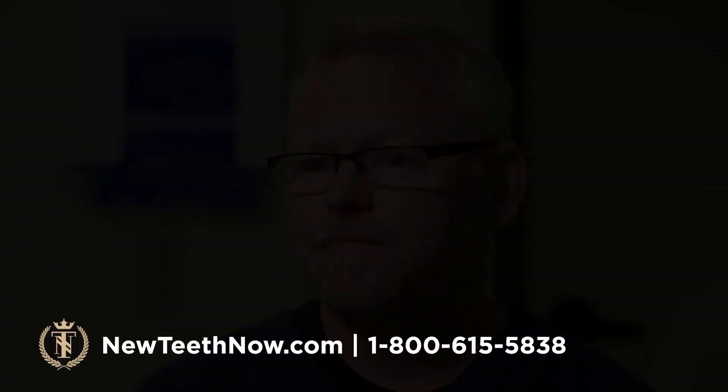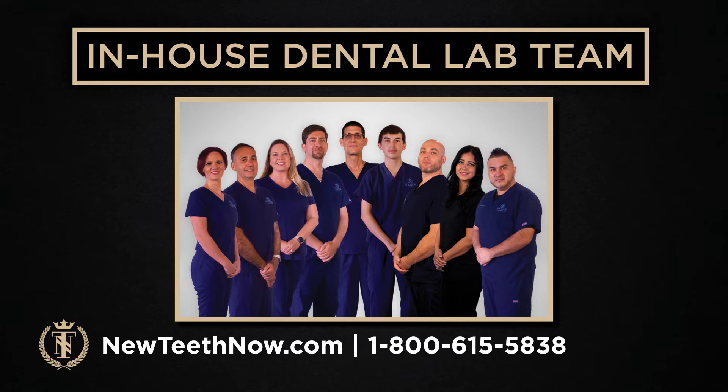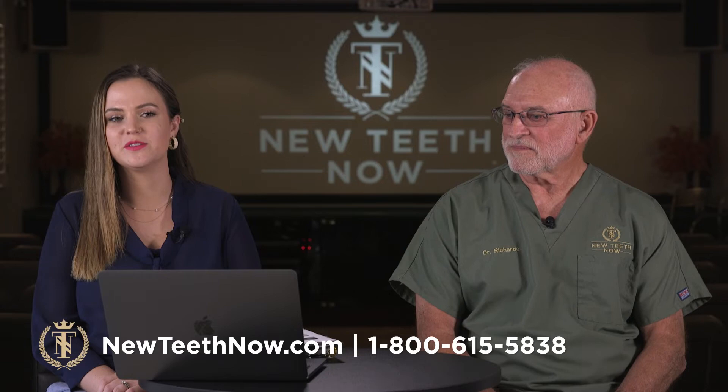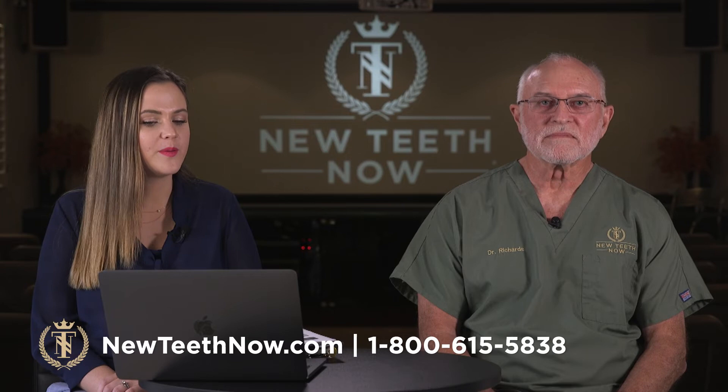This is our incredible lab team that creates every single prosthetic device. We did have some good questions come in. When we talk about final teeth, why does the patient have to have a temporary set? What's the difference between temporaries and finals?